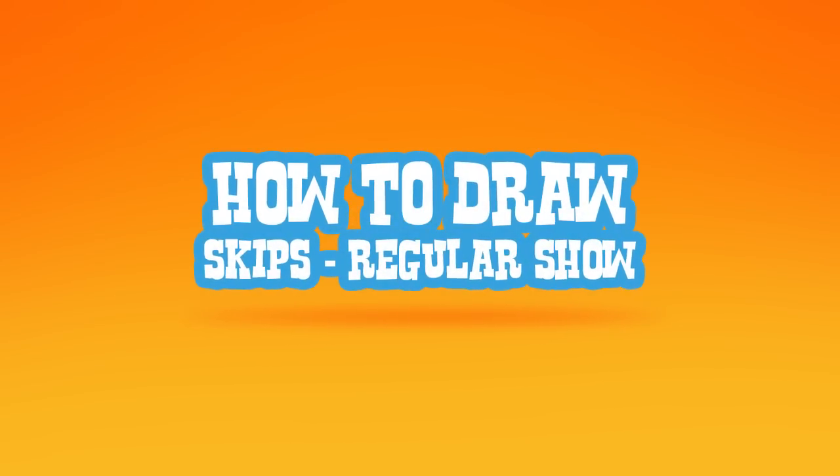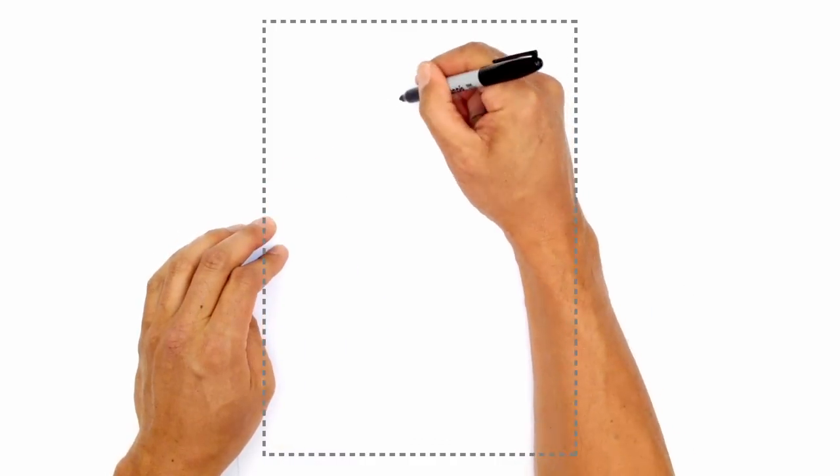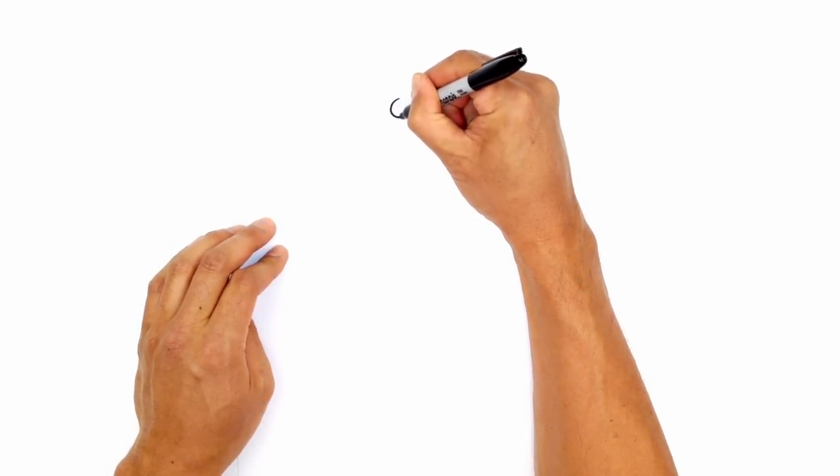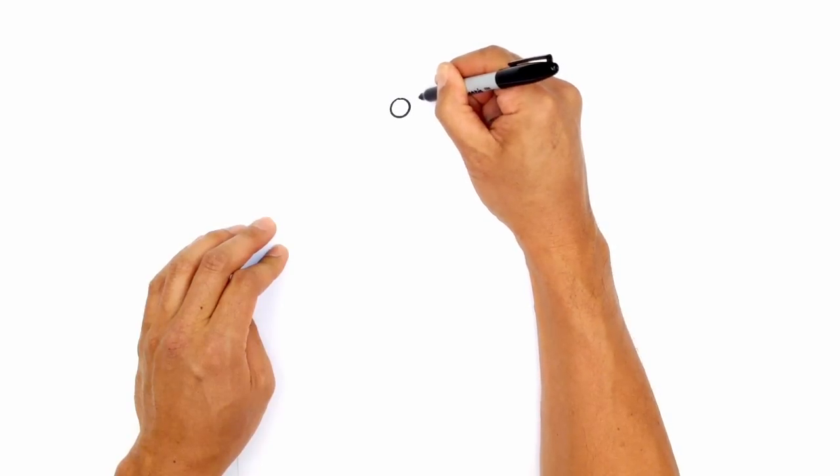Hey there. Today I'll be showing you how to draw Skips from Regular Show. We start by drawing the eyes on either side, so two equally sized circles, starting with the one on the left. We'll circle around and draw one right beside it for the right.